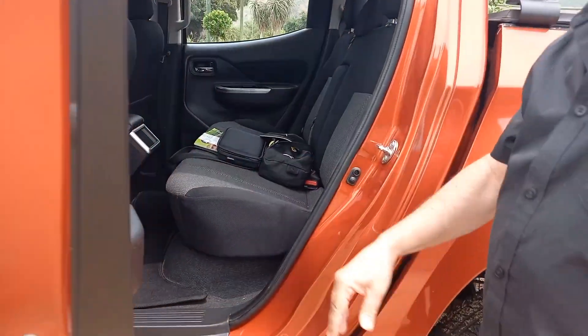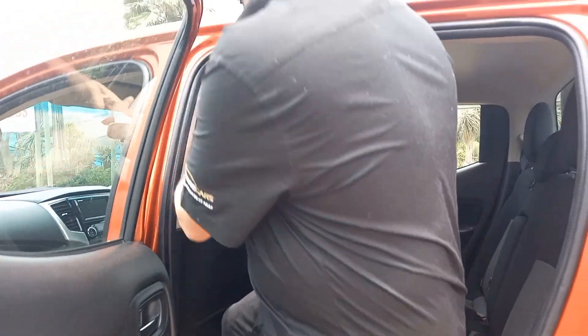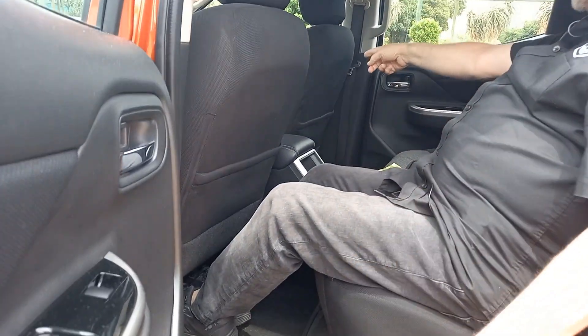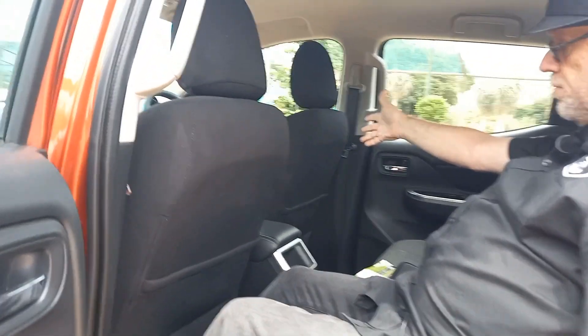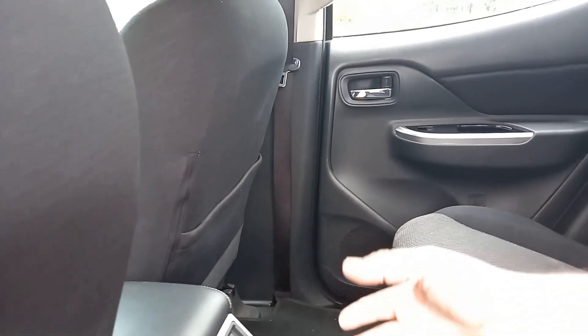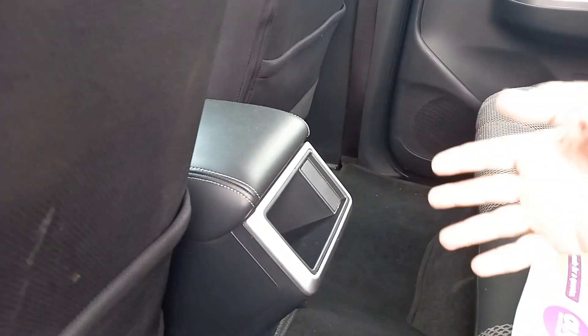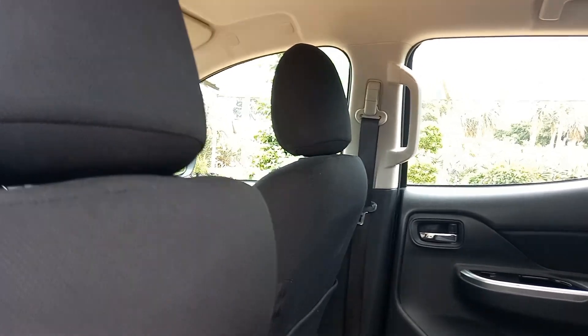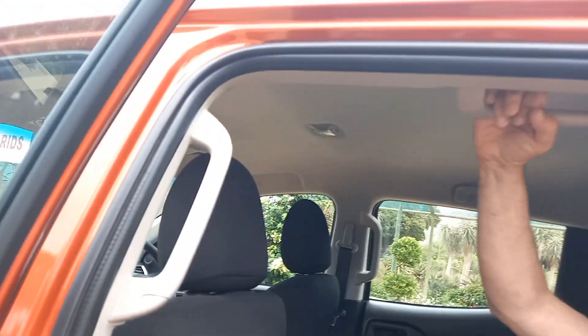Have a look in the back seat — a good handle for the back seat too, which is useful. Pretty good space back here, good leg room, with the seat set for myself. You can see it's very basic: no air-con vents, no USBs or anything like that for the back seat. But as I said, it's done so you can come in at a good price.